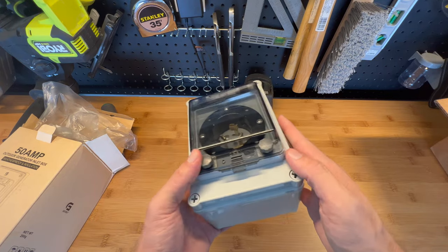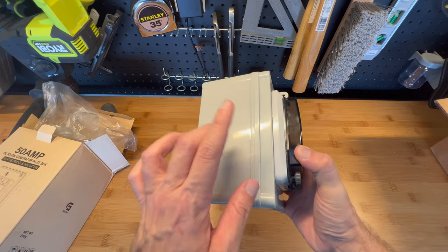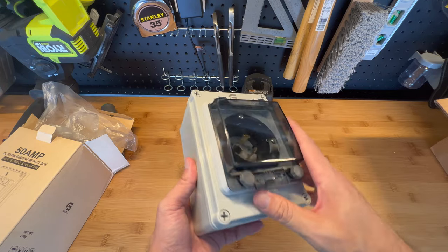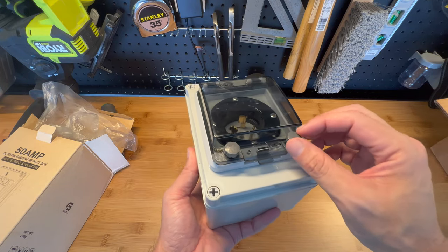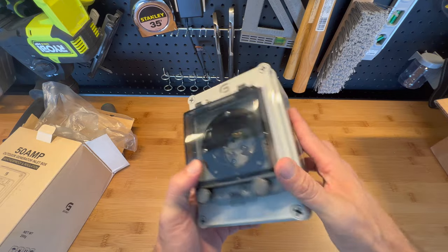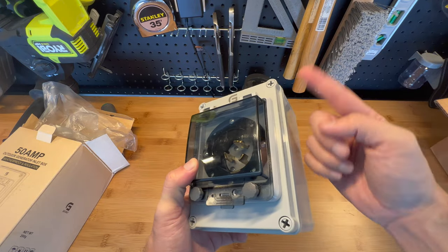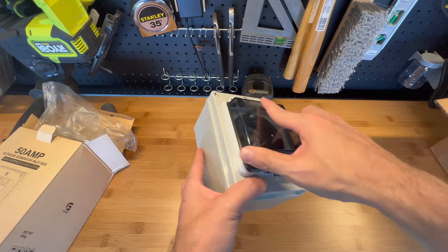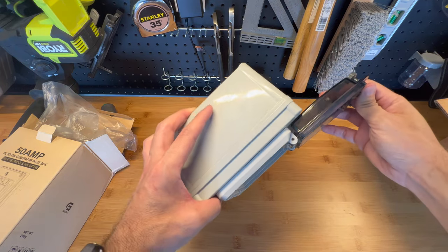Like I said before, this is made of heavy-duty plastic with a waterproof gasket around it and a plastic lock. Here you have a tightening screw and a clear cover. And again, the lid opens to 180 degrees.